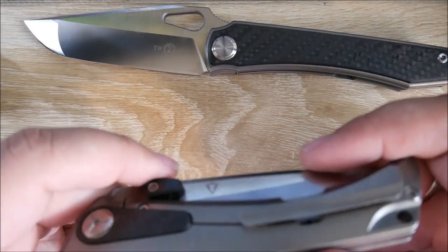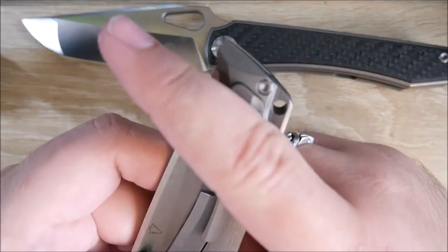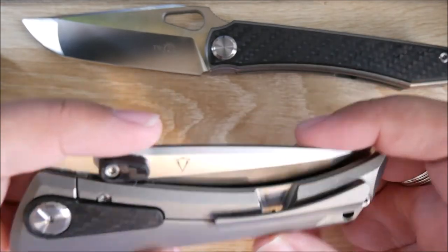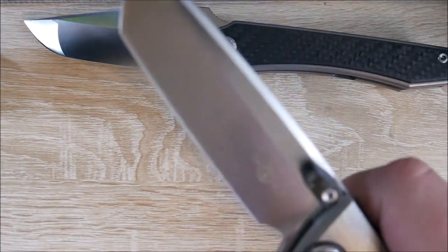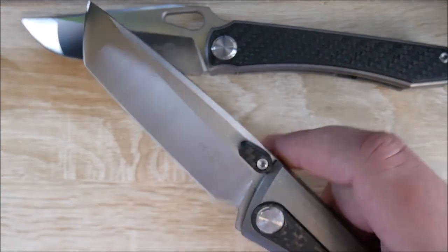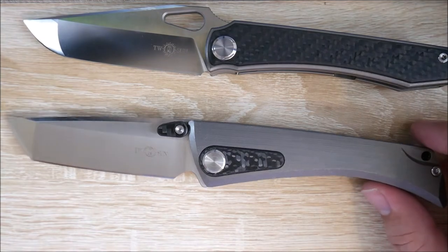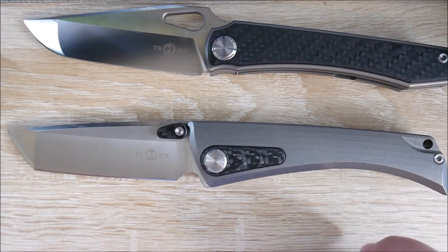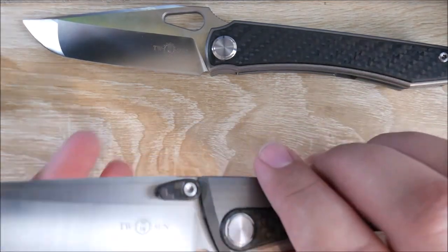I really like the stylings of this. I don't like how high the clip is going to sit — that much of the knife is going to be sticking out — but the clip is very, very stylish and goes with it very well. Let's check the action on this. Oh, that's really good. Holy crap, that's good. So I picked these up as a bundle and I was honestly intending on selling this one, but I may keep both. These are just really, really good — initial impressions, of course.